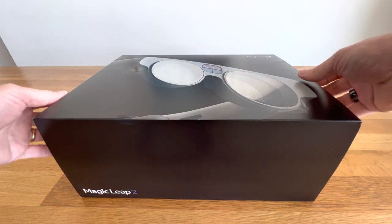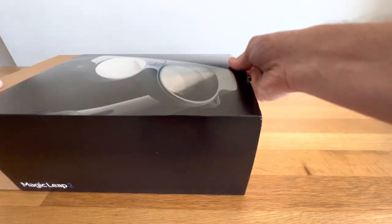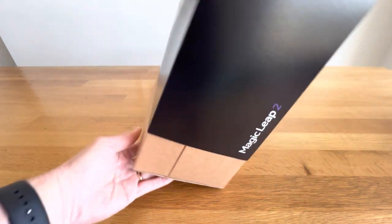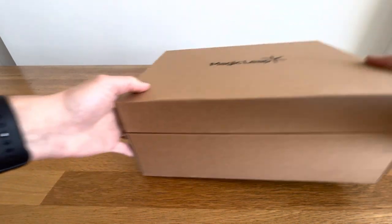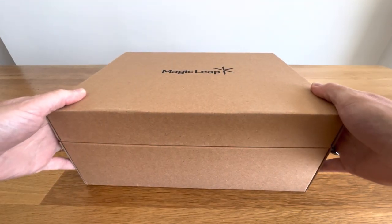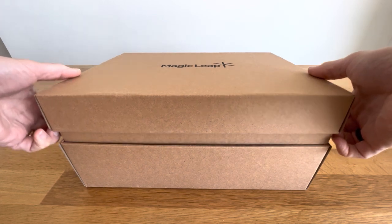Okay, Magic Leap 2. Here we go. Slide it out first. Let's see, here we go. How does this happen?